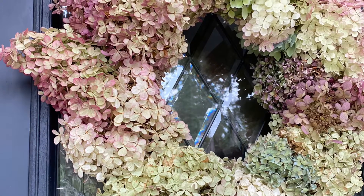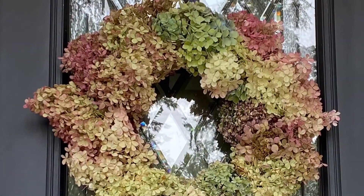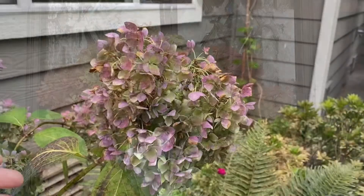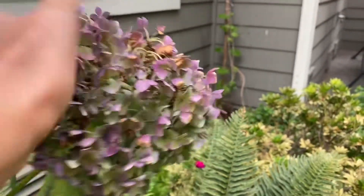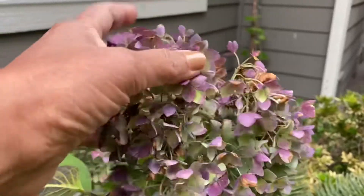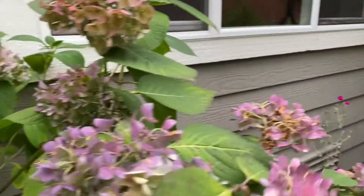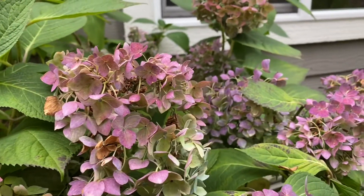I made this hydrangea wreath recently with dried hydrangeas and I'll show you how you can make your own. It is very important to know when to cut the hydrangeas from the plants — they need to feel dry to touch, and notice that they are changing color a little. When you touch them and they feel dry, that's when you know they are ready to be cut.